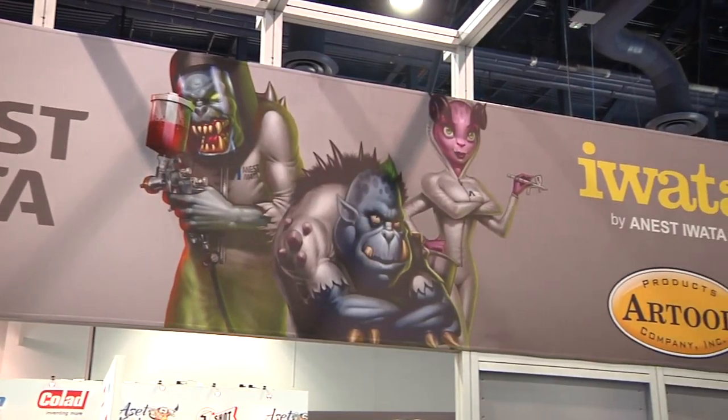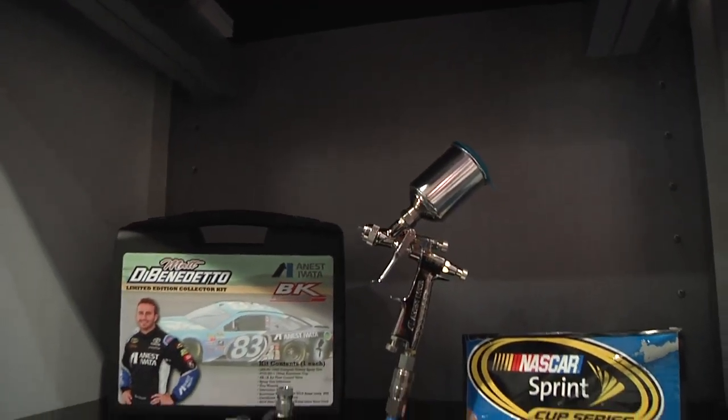If you're wondering what Anesti WADA is, it's pretty much anything spray gun related. If you know who I am and my custom paintwork, you know I do a lot of airbrushing, a lot of graphic spray outs.